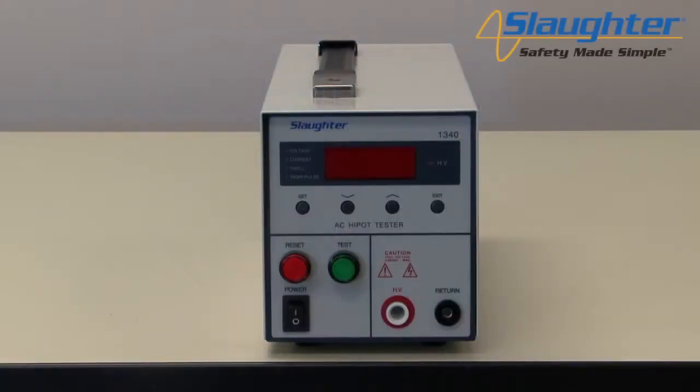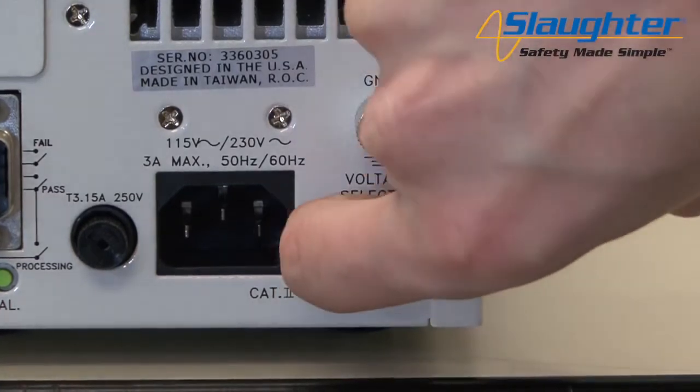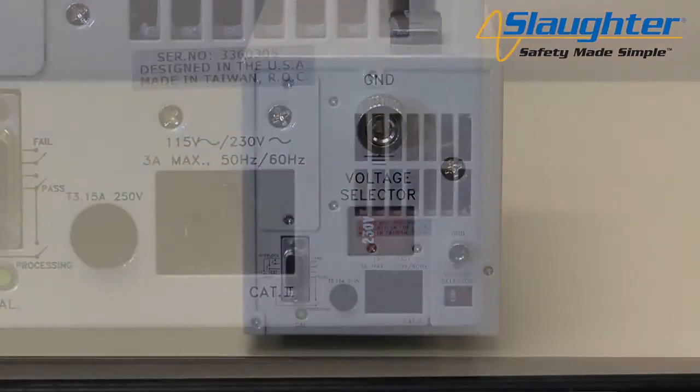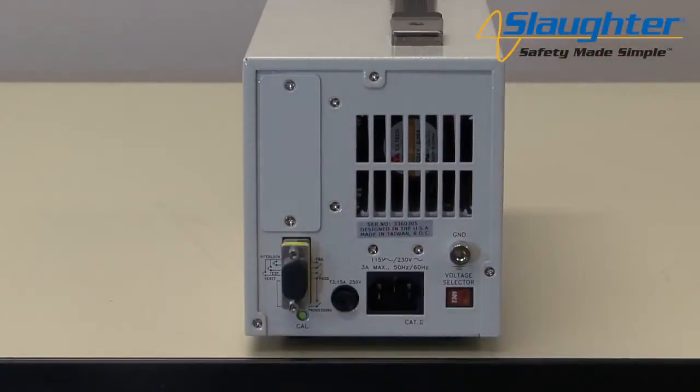First, you'll need to power up your 1340 tester. Check to be sure the correct input line voltage has been selected on the rear panel — either 115 volts AC or 230 volts AC. You'll also need to insert the remote interlock key into the 9-pin remote input-output terminal on the rear panel of the 1340. The tester will not output voltage unless this interlock key is properly plugged in. Note that only the 1340 testers have the interlock feature; the 1305 tester does not have remote interlock capabilities.